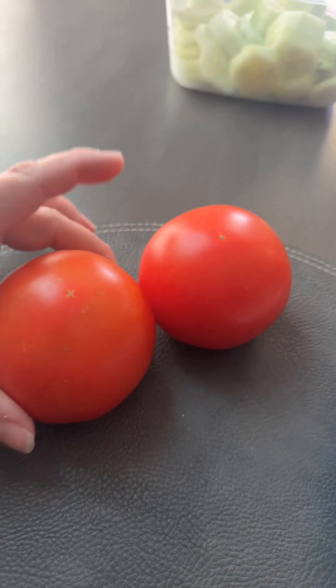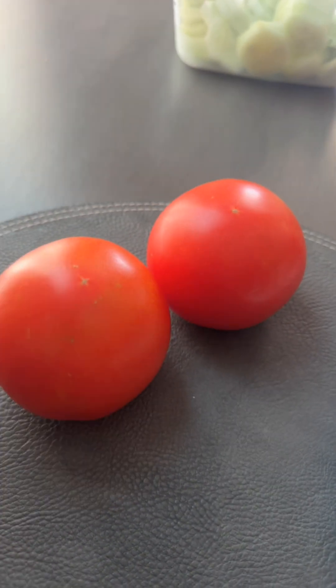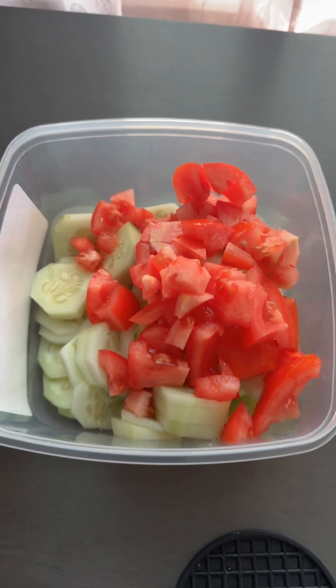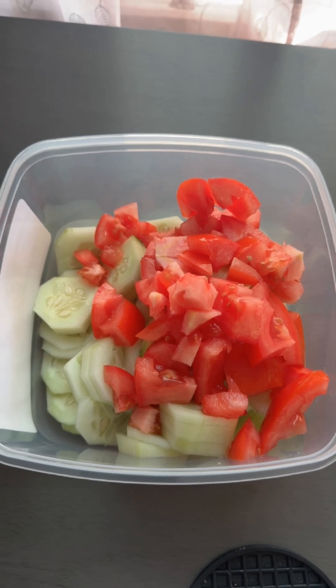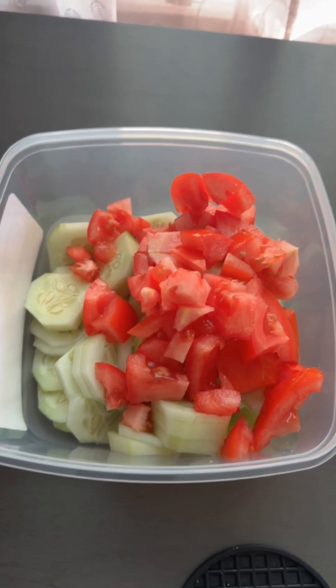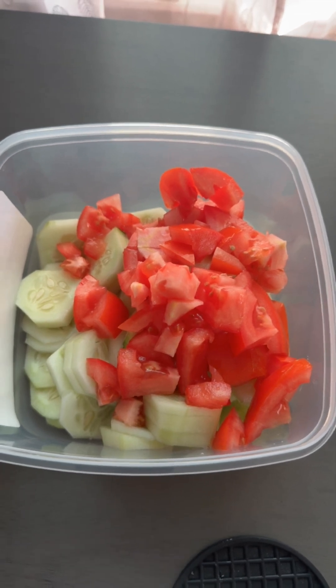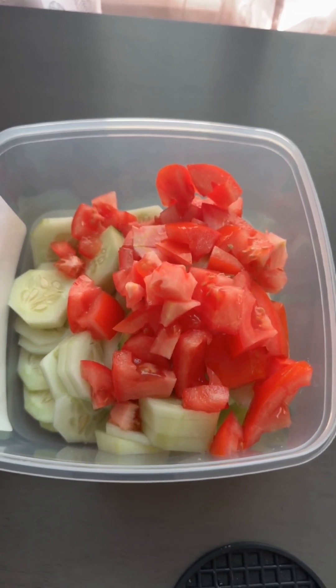I have two large tomatoes here. I'm going to slice them and show you what I do with them. So far what you see in the bowl is three large cucumbers, completely peeled and sliced up. I also took those two large tomatoes, diced them up in there, and I'll show you what happens next.